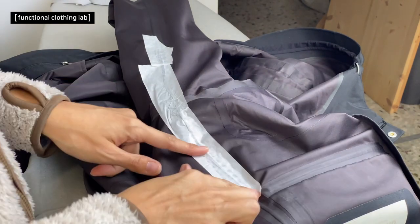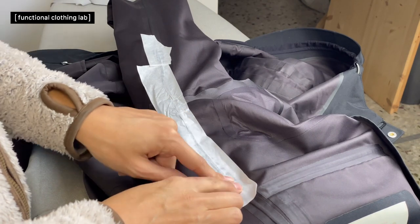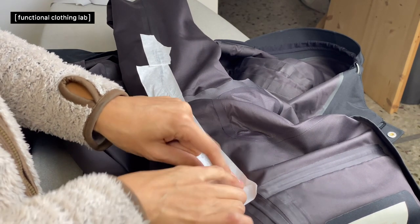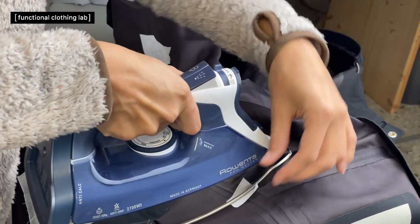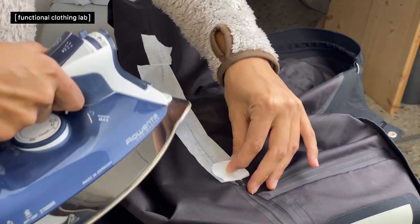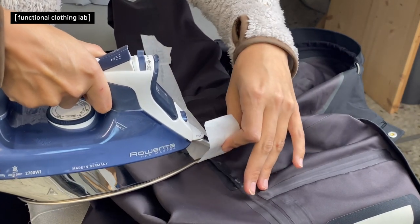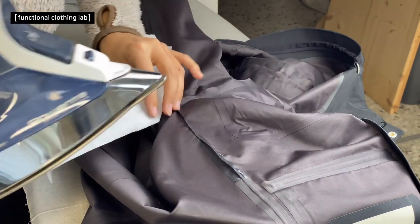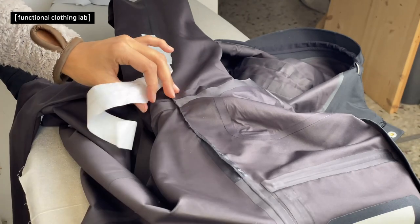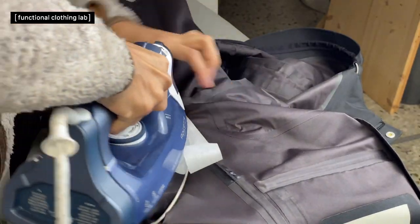An important thing: do not try to peel off the paper while it is cold, because the paper might separate and stay on the garment. Warm the area gently, pull it back, warm, pull back — you can actually do it in one continuous move.